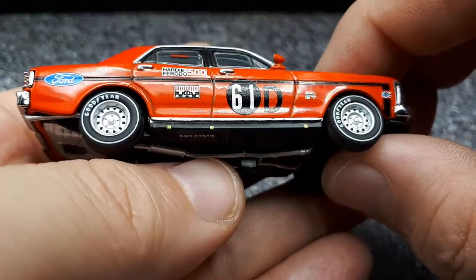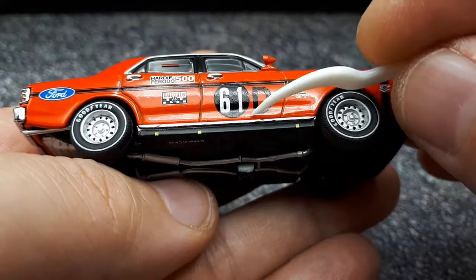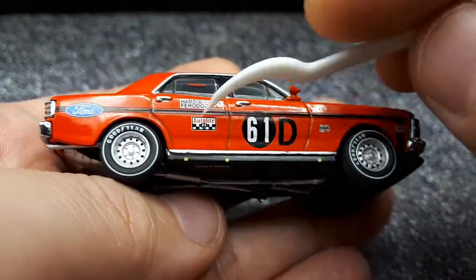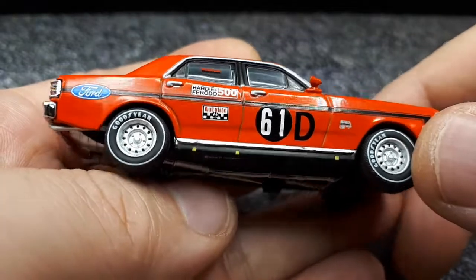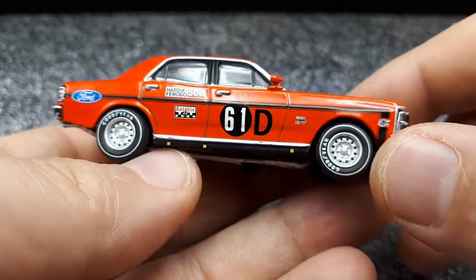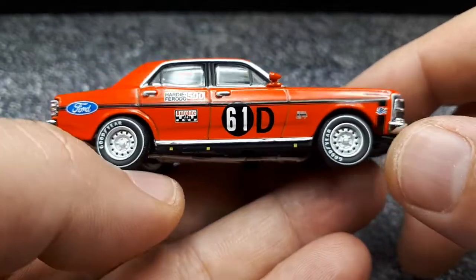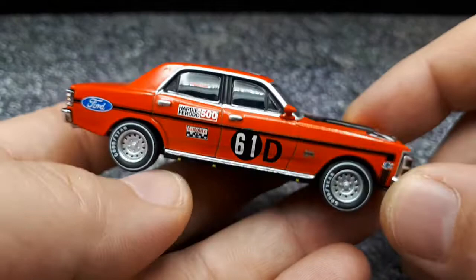The graphics are all tampo printed — I don't see any of that wrinkly clear film of a decal. This model looks pretty old and the box looked old too, so it's stood the test of time. I'm always afraid of paint rash, especially on a red car — although this is more of an orange.